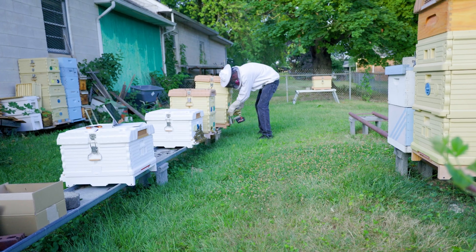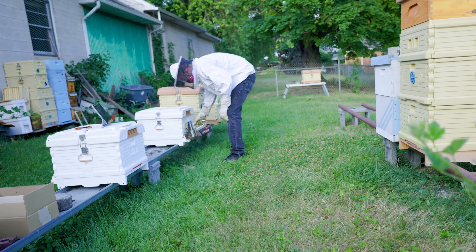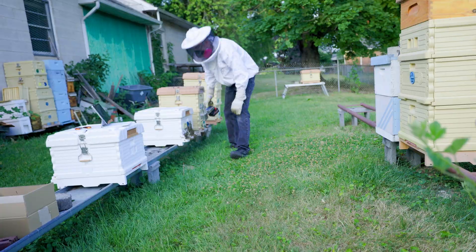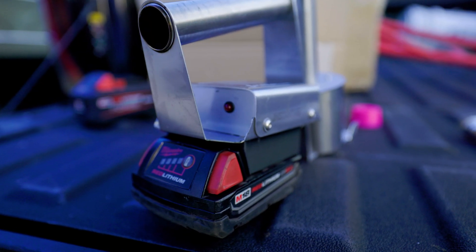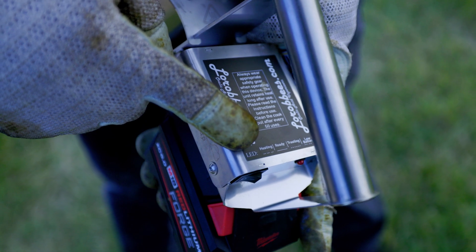Continue repeating this process until all of your treatments are done or until the battery has been discharged. You'll know when you have a dead battery when the LED does a double blink and pause sequence. All of these LED patterns are shown at the top of the vaporizer for reference.